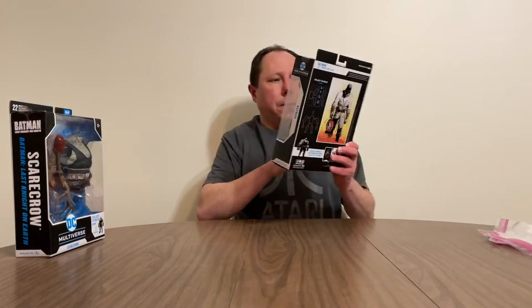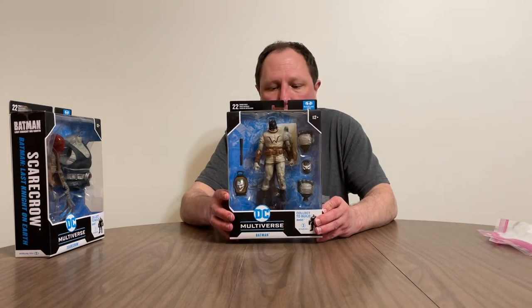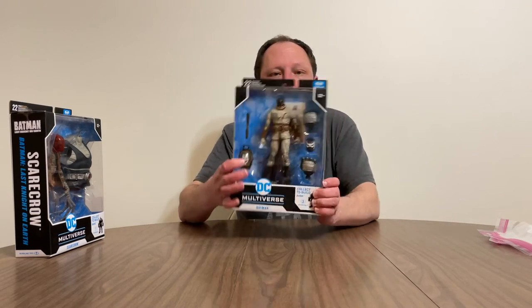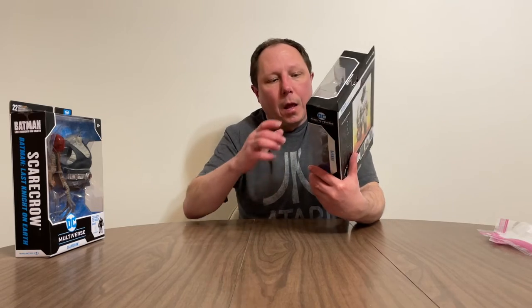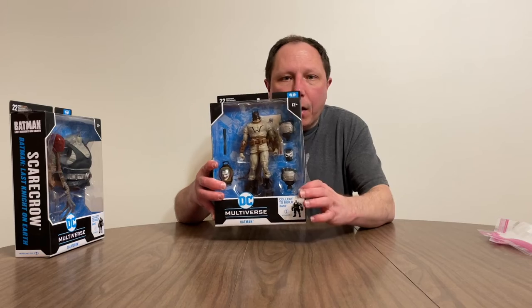The next figure is Batman. Batman is wearing a kind of straight jacket, and he's carrying the head of the Joker in the series. I'm not going to tell the whole story, but it's very interesting, and it has the hands and the head of Bane.